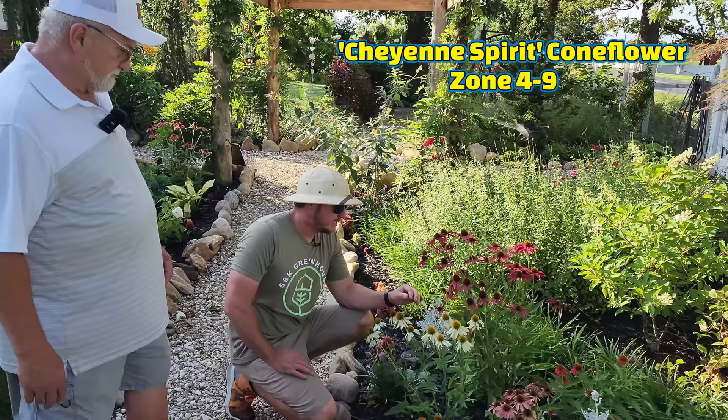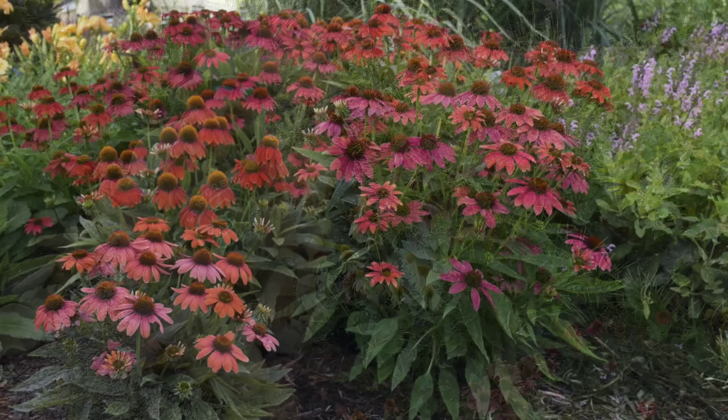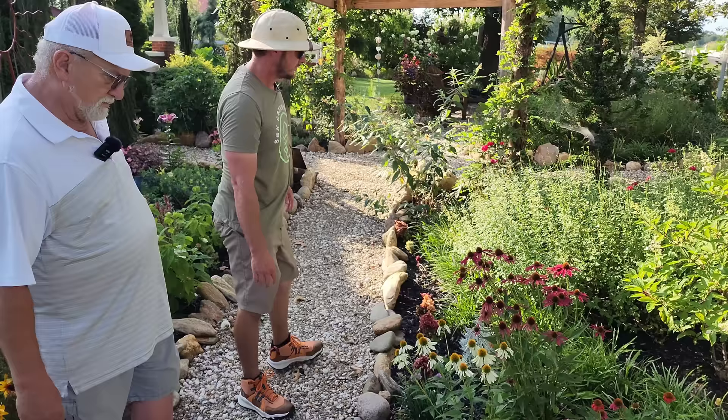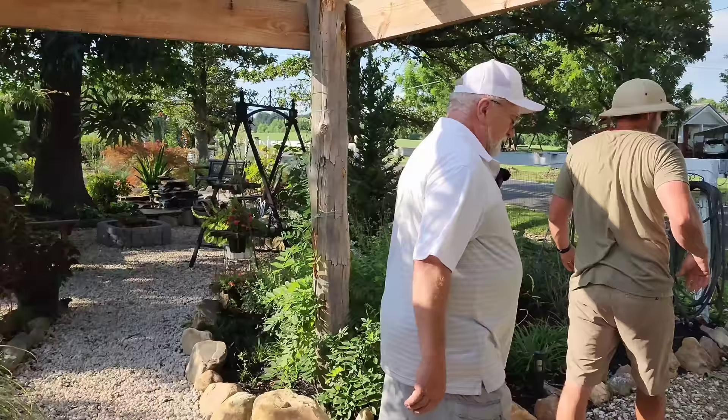Right here we have Cheyenne Spirit coneflower — another name is echinacea. Coneflowers are a staple here in the south. They grow about two feet tall each year, they're going to spread and bloom all summer into fall. If you leave these blooms and don't cut them off through the winter, they'll feed your finches — they love to feed on those. And even if you don't cut them back, they'll still return each year.